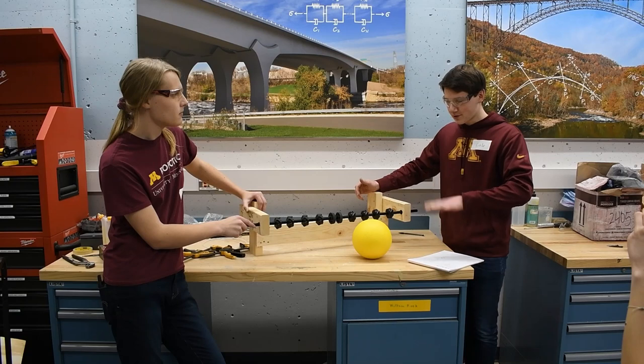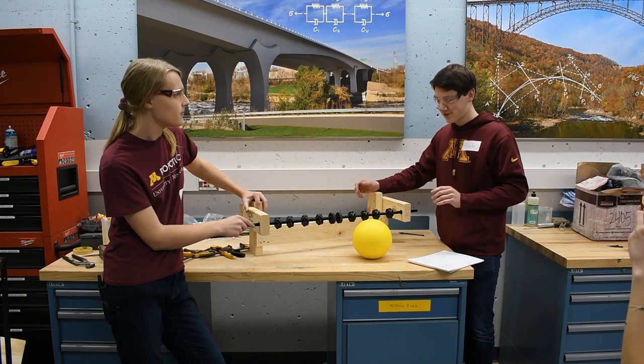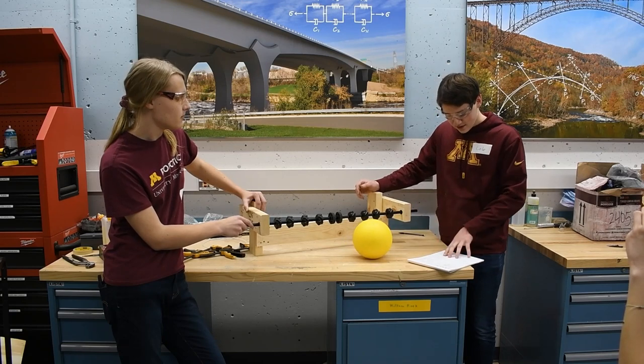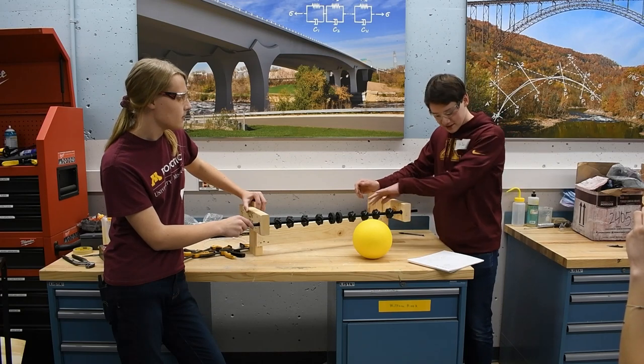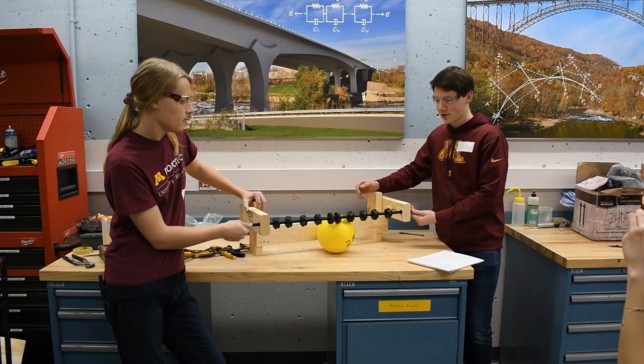So first we lowered it, but we lowered it by too much — about a quarter inch too much. It's very fine tuning, so we raised it back up again. Right now it is about seven and an eighth inches off the ground, and the wall is five and three-fourths inches away from the center. So far it works pretty well.